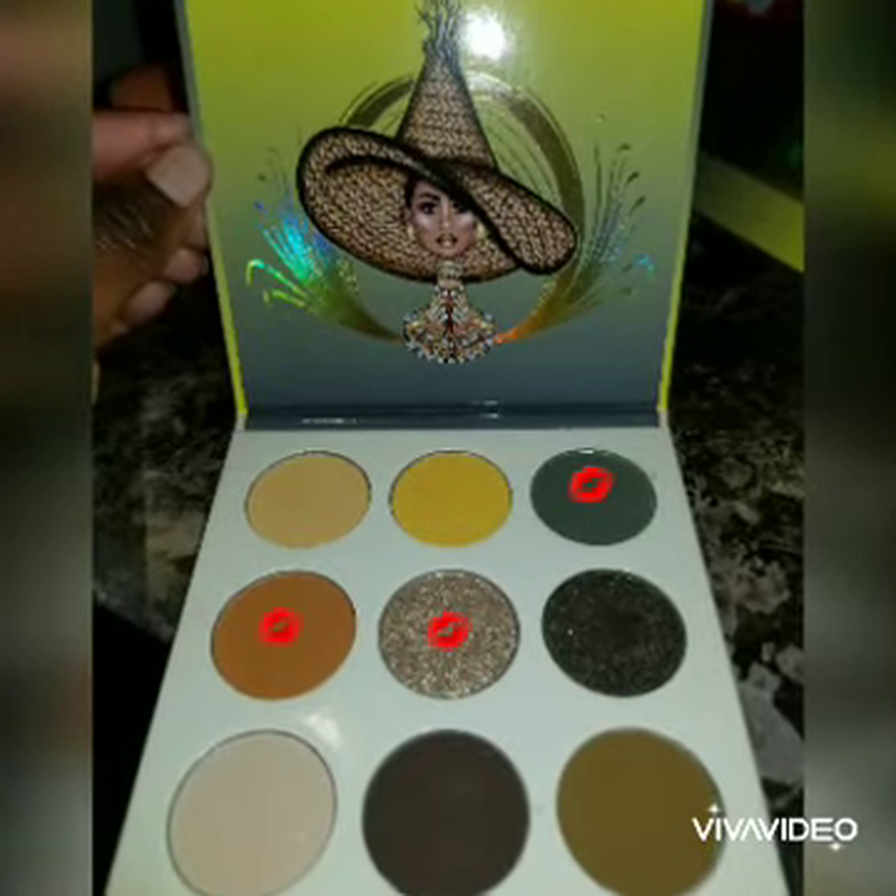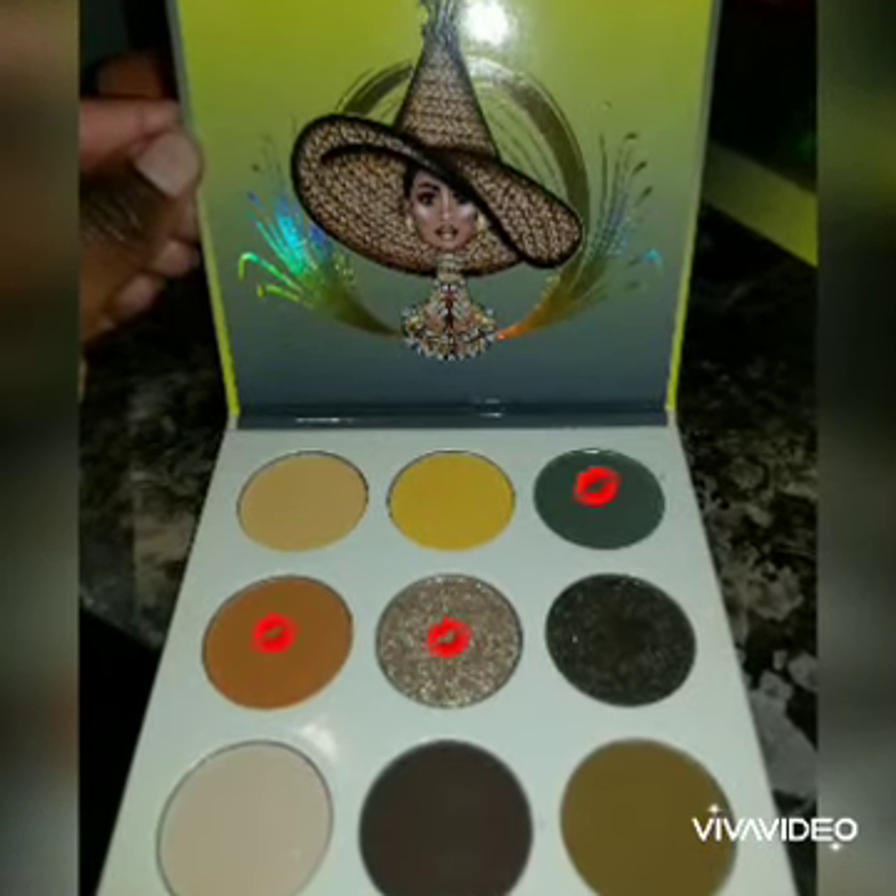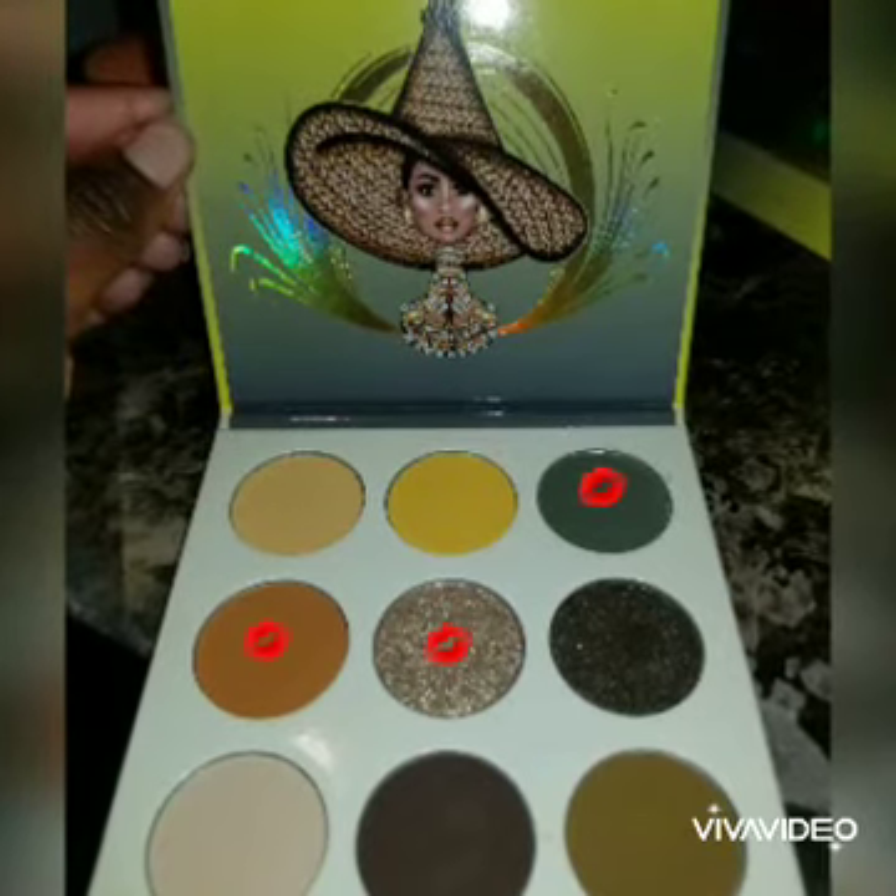Using the Nomad Palette by Juvia's Place, these are the three shades that I used for my eye look.